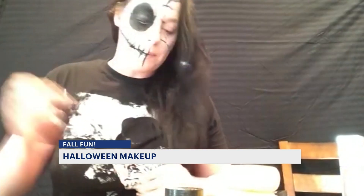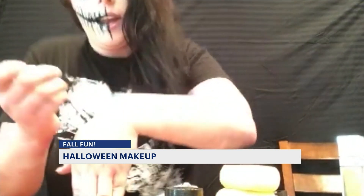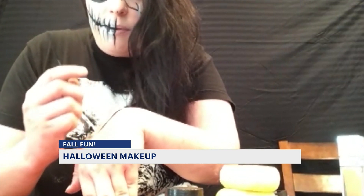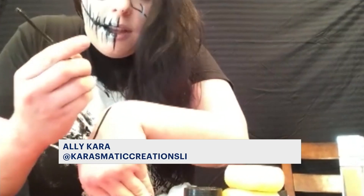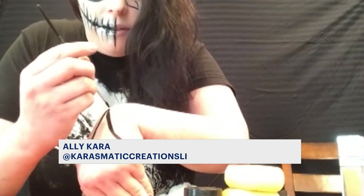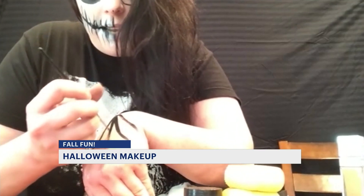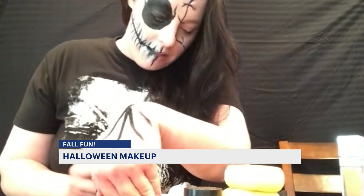We're going to do a spider web, and it is very, very easy — and again, like most things with Halloween makeup, it does not need to be perfect. I'm going to take my hand right here and start. You pick one base spot, and that's where you're going to branch all of the rest of your webs from. Keep fanning out from that base and just make a couple of lines — these can be thicker.